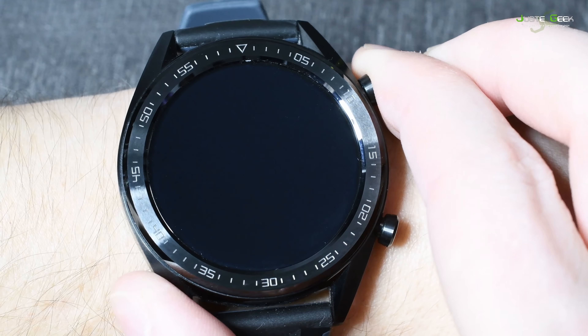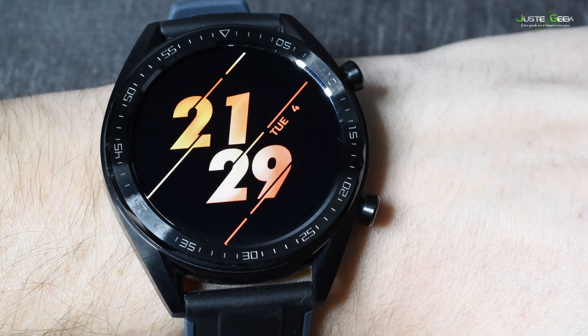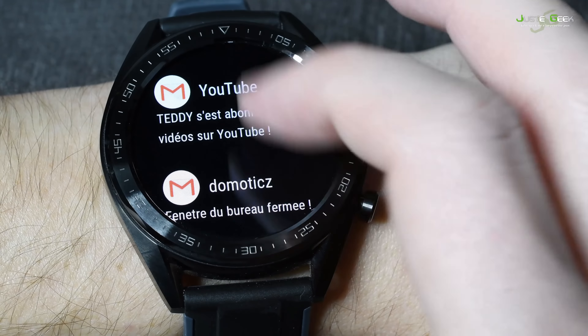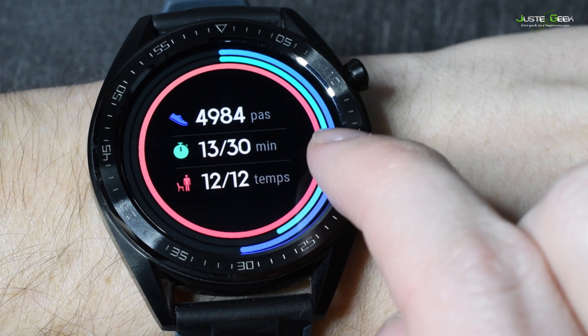Au-delà de ça, on aura beaucoup d'autres fonctionnalités, comme par exemple l'affichage des notifications — nos messages vont apparaître sur l'écran de la montre, plus besoin de sortir son smartphone de la poche. La montre va aussi proposer un suivi d'activités pour l'activité quotidienne tout au long de la journée, un suivi plus approfondi pour les séances de sport, le suivi du sommeil, le suivi du rythme cardiaque, et plein d'autres fonctions type boussole, baromètre, etc.